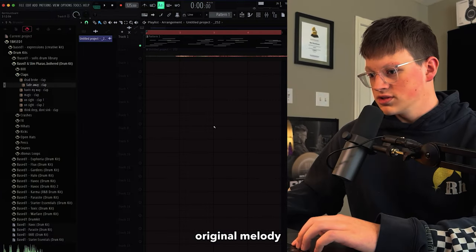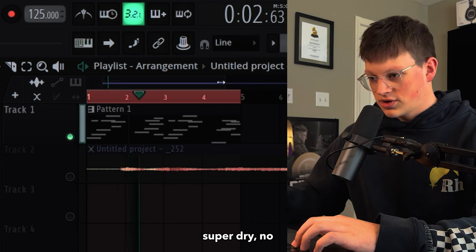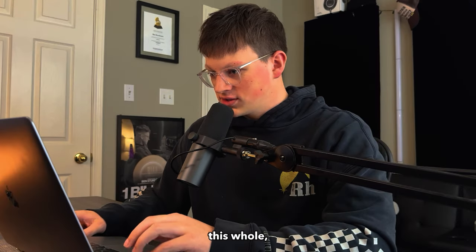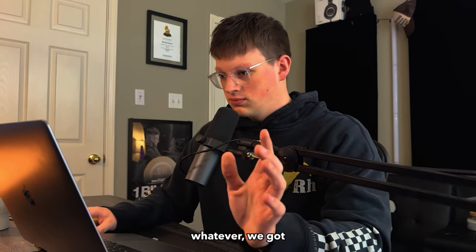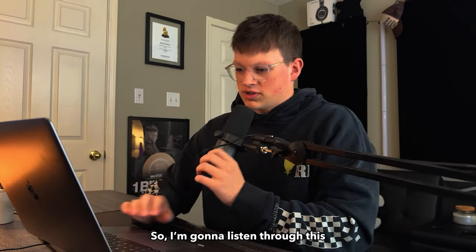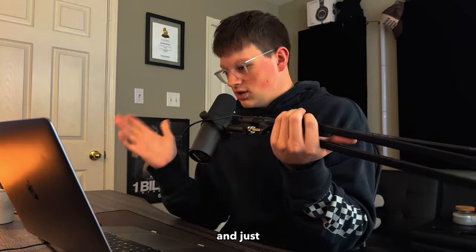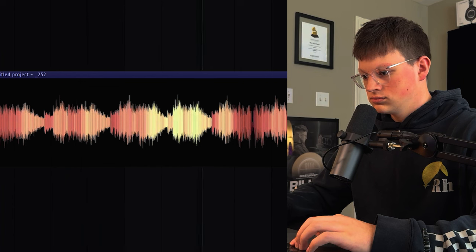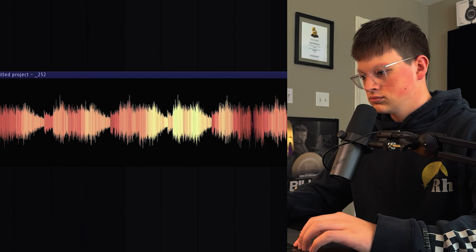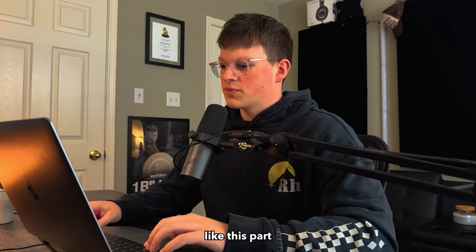Just for reference, this is the original melody that we started with — super dry, no effects, nothing like that. Throughout running through this pedal, we got a bunch of crazy chops out of it. So I'm gonna listen through this and see if there's anything cool in here that I want to try to flip and see what we can do with it. I kind of like this part right here.